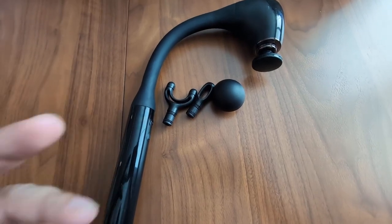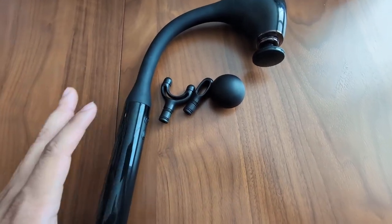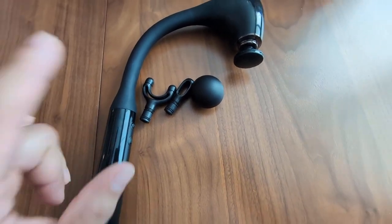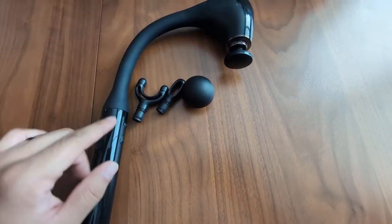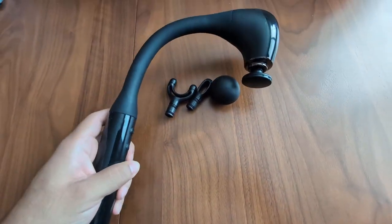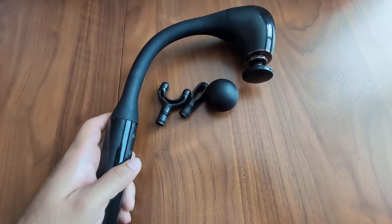I've had it now for about three months and it has been absolutely fantastic — probably the best one I've ever tried. Given its unique design, it is very quiet and very easy to hold in your hand. It's not too heavy and ergonomically designed very nicely.